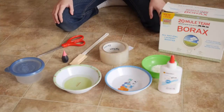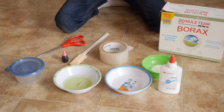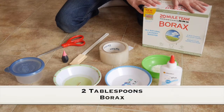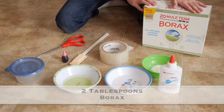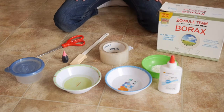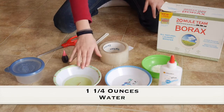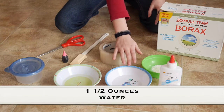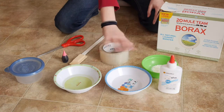Let's get started with the things we need. First, we're going to need two tablespoons of borax — borax is like a laundry detergent found in the laundry detergent section. We're also going to need one and one-fourth ounces of water and one and a half ounces of water in two separate bowls.